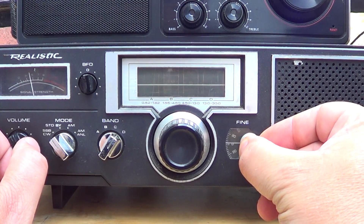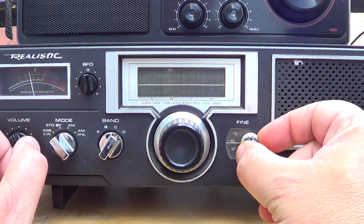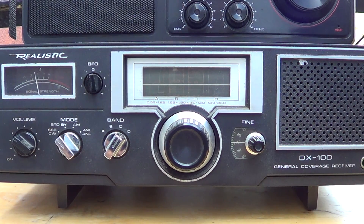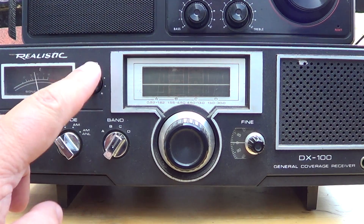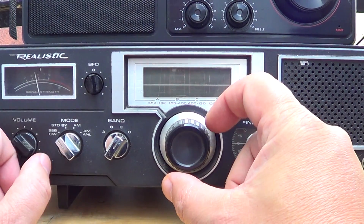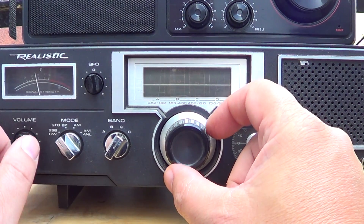The fact that it was just so unstable meant that listening to amateur single sideband is difficult. If the signal is too strong it's hard to narrow down the voice with the BFO, but also the drift means you're readjusting all the time. I believe there's a mod I've seen on the internet where you can actually make this radio a little more stable.